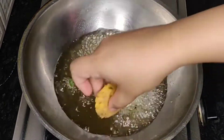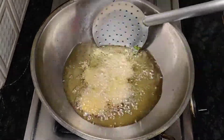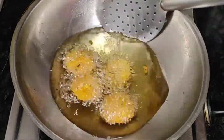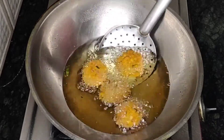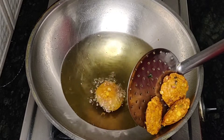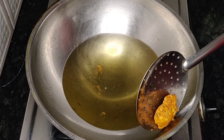Similarly, I will shape and add the remaining vadas. Let's deep fry the vadas in small batches on a low-medium flame until they turn a nice golden brown color. Make sure the flame is not too high, because the vadas won't get cooked inside. When done, take them out and keep aside. Similarly, fry the remaining batches.